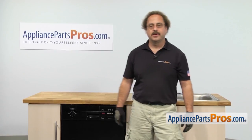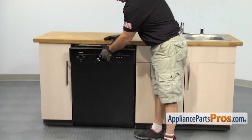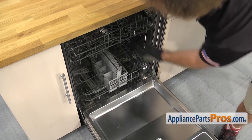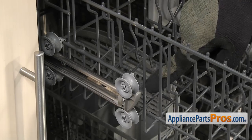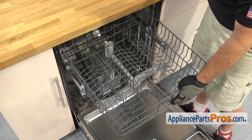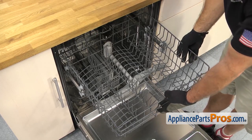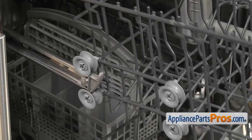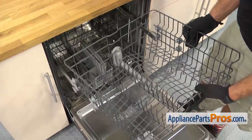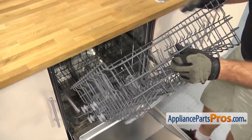In order to get to the part, we have to open up the dishwasher door. Now that we have the door open, you can reach in and pull the upper rack out. It's going to come out all the way until the rollers hit these little stops right here. On this particular style, all we have to do is pull the rack out until it hits the stops, then lift up on the front a little bit more and continue to pull it off. Once you have it out, we're just going to carefully turn it over and set it on the countertop.